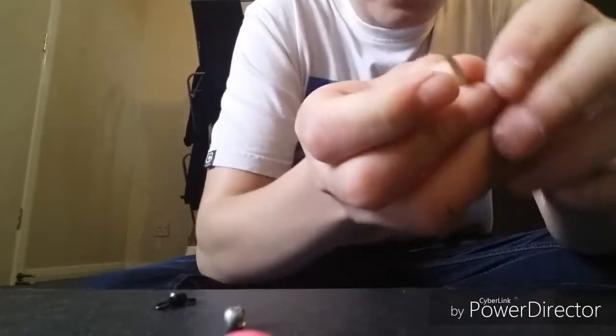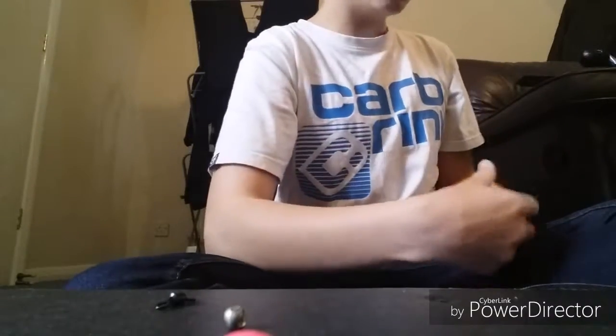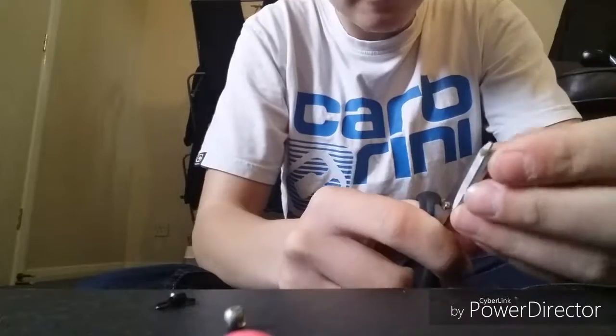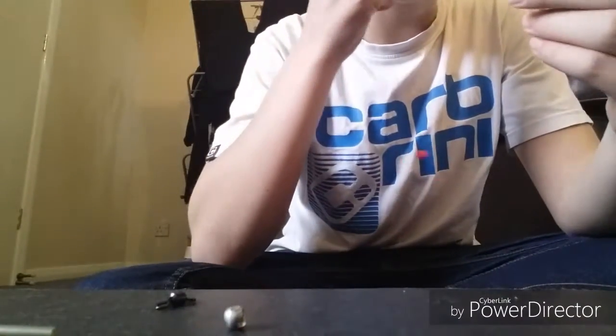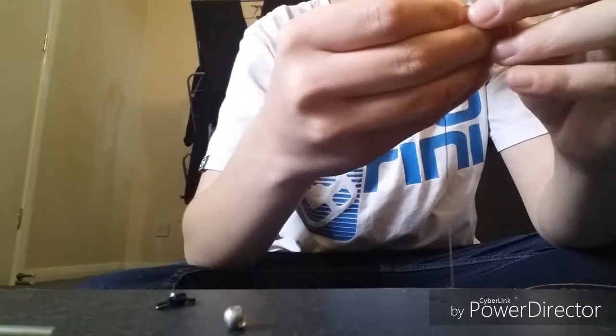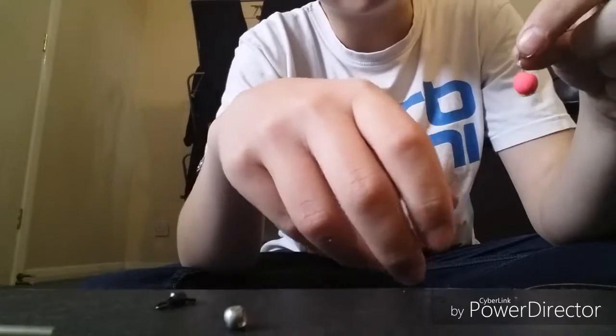Now get your small shrink tubing and your scissors. Cut a tiny bit of shrink tubing off, cut the end of the braid, pull it through the hole, then put it over the hook. Then go and steam that over the kettle until it shrinks.